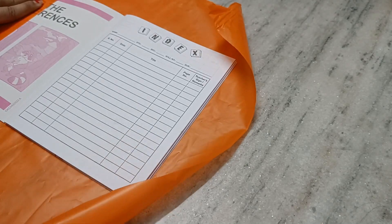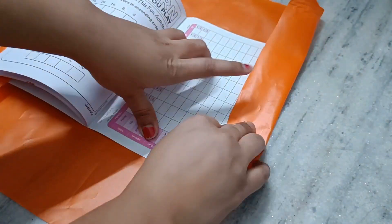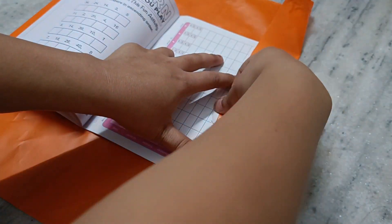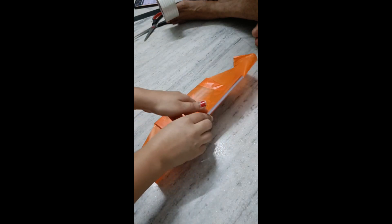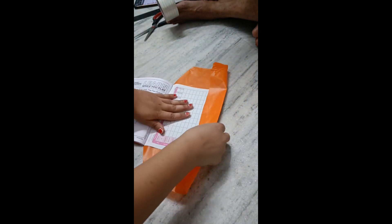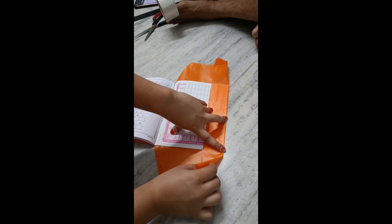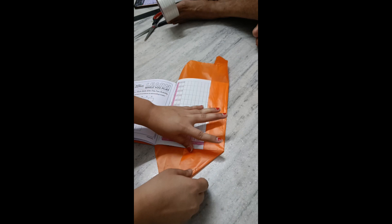I have covered it in square shape and then I will stick it in the plastic wrap. After cutting the sides in triangle shape, we will cut it with scissors. Then I will fold it on the right side.